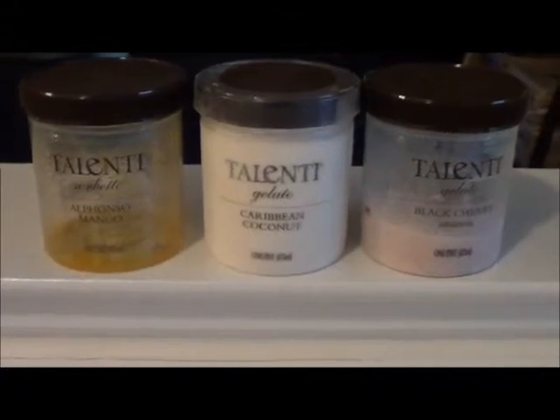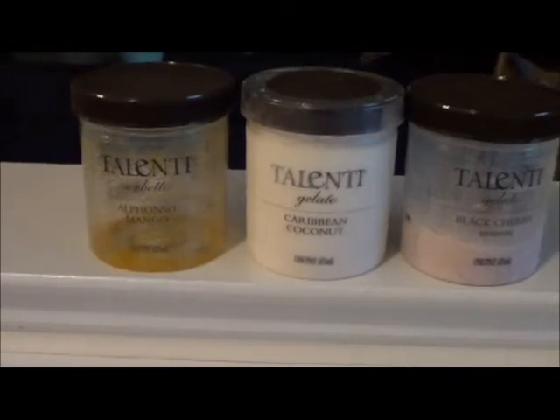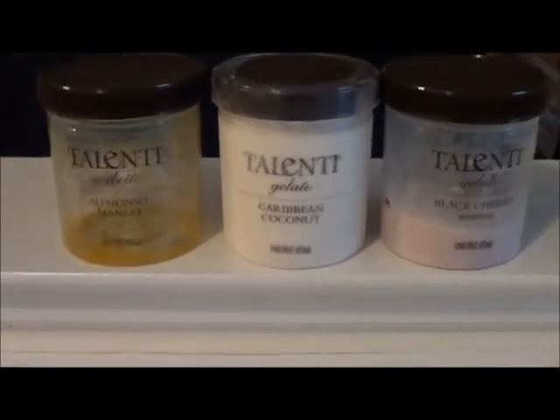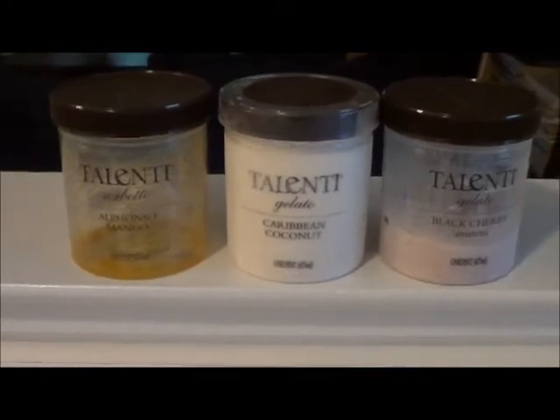If you're going to buy Breyers and Haagen-Dazs and so forth, you might as well just invest in this. It's great. Thank you very much for watching Talenti Food Review. Enjoy. Bye.